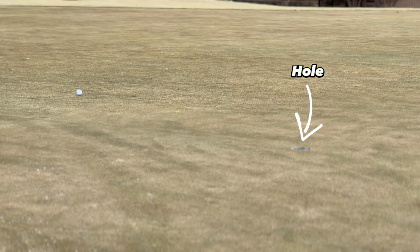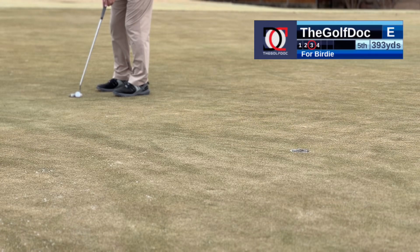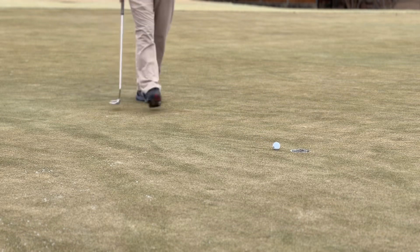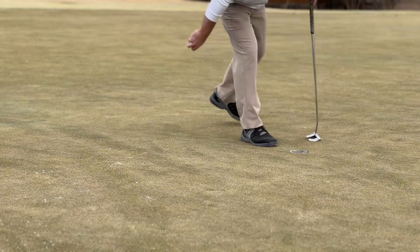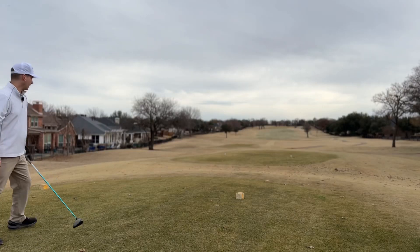Downhill, a little right to left. That's awful. Missed opportunity there — didn't hit it but it didn't break like I thought it would either. Missed it either way but not great speed. Biggest thing is you've got to stay patient. You keep hitting it that close, sooner or later one's going to fall. Number six, par five.